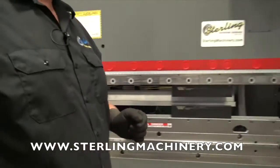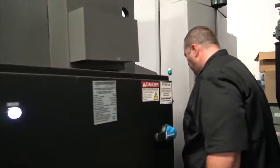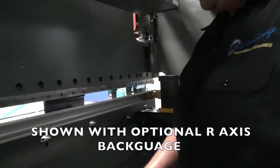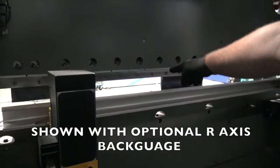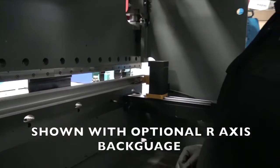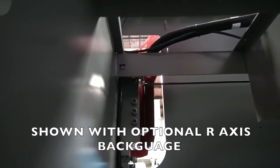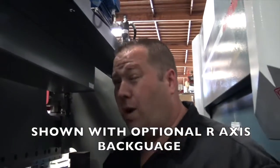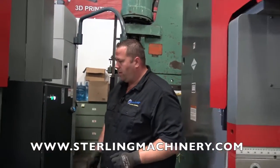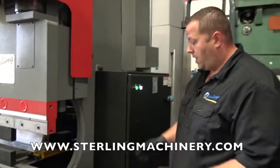Let's take a look around the back of the back gauge to see how the R-axis is set up. You can see the nice heavy Cincinnati back gauge — it goes back and forth, that's your X-axis, and then you have the up and down on the big silver bar, which gives you the R-axis to line your fingers up. Take a look at how clean everything is — the scales, the cylinders — everything has a place. The pumping structure on top is very easy to work on. Another great feature is the 16-inch deep throat, which is bigger than most machines that only give you about 9 inches.